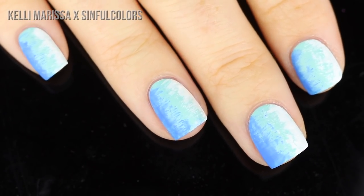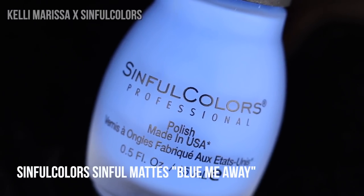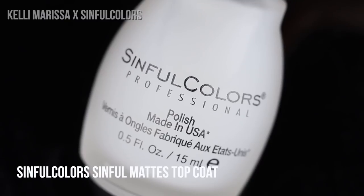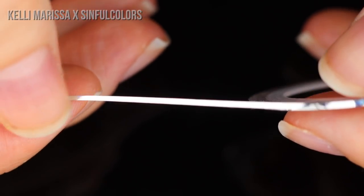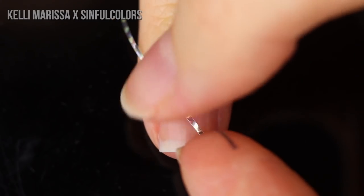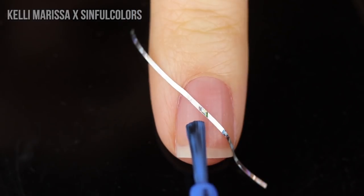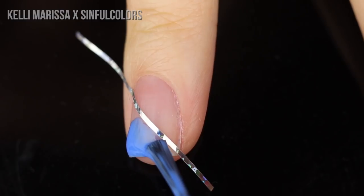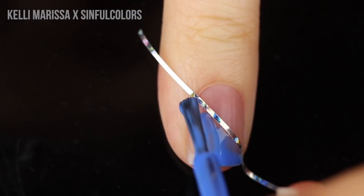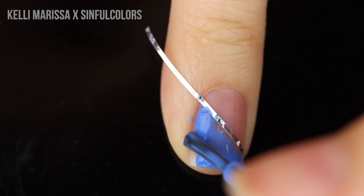Last but not least, we're going to do some negative space color blocking nail art. I'm skipping the base coat again and using Blue Me Away, the Sinful Mattes top coat, and a little bit of striping tape — you can use scotch tape as well. I'm applying the tape directly onto my nail, doing all nails before I start painting so that the placement is even across all of them.